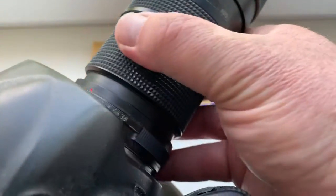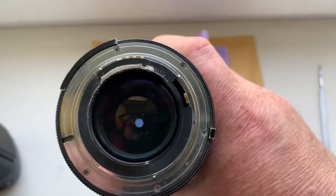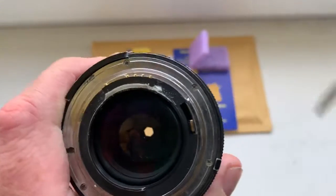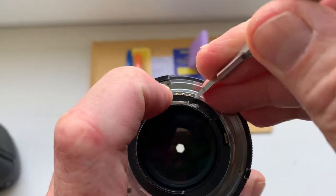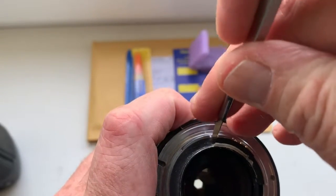Remove lens with chip and mark the chip borders. Mark the chip borders — left, right.